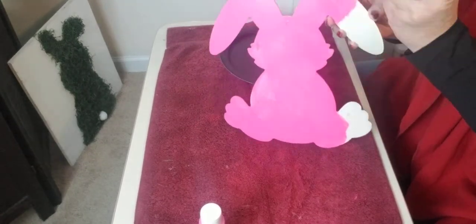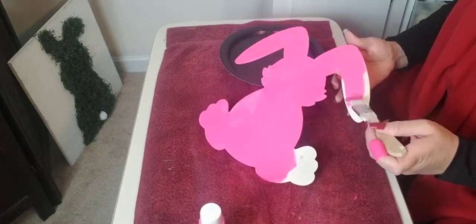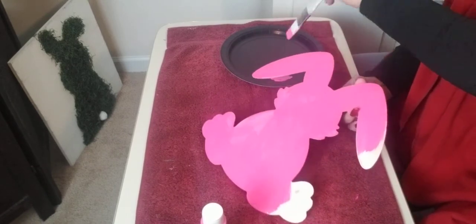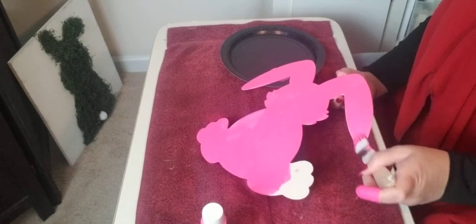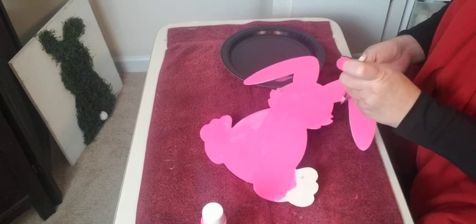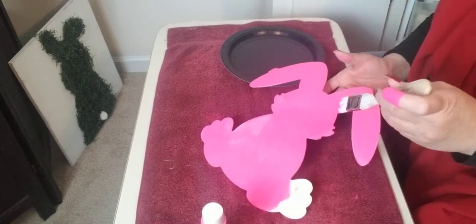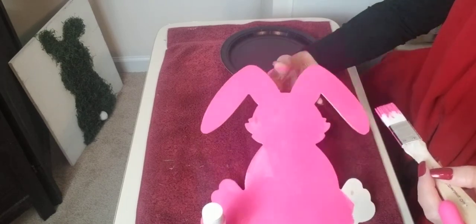I'm not too worried about the back side of it. Again, it's going on my wreath, so you're not going to be able to tell the back side. I really do need to purchase some gloves. So if any ladies are out there and you wear acrylic nails and you craft, just give me some ideas. With the paint I'm using, it comes off really easy, but I have seen some of my YouTube friends use gloves and I'm not sure if I want to use gloves when I'm crafting.